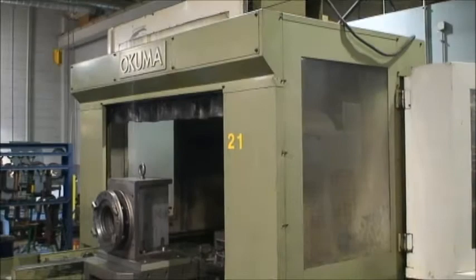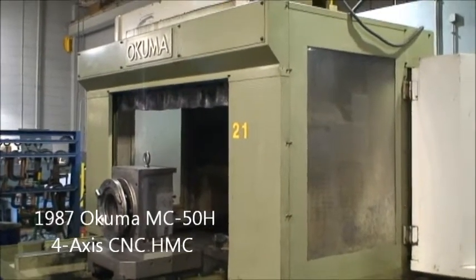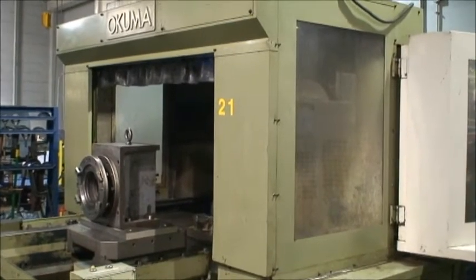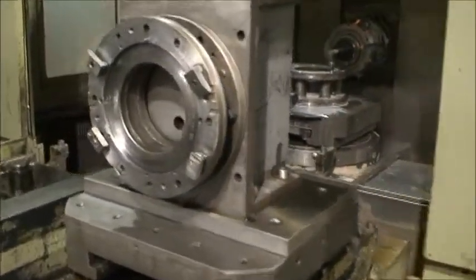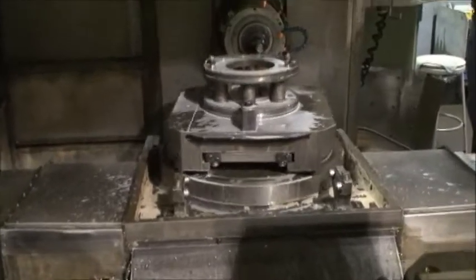This is Industrial Surplus and we are here in an aerospace machine facility in Connecticut, videotaping an Okuma MC50H full four-axis CNC horizontal machining center. It's a 500 millimeter pallet, two pallets, doing a dry run right now.